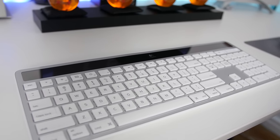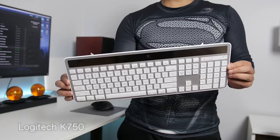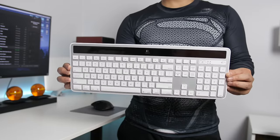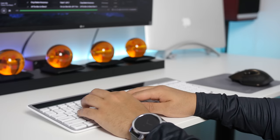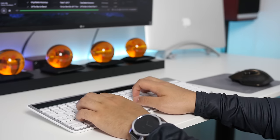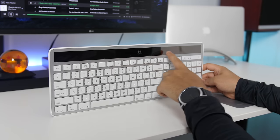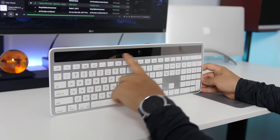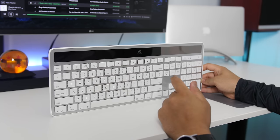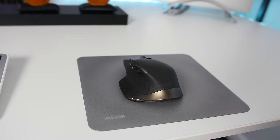I understand the hype around mechanical keyboards, but I'll take no wires and a slim profile any day. This is the Logitech K750 keyboard — a solar-powered wireless keyboard that connects via a unifying USB dongle. I've been a fan of this keyboard for years. You literally never have to charge it — it stores natural and artificial light and can even operate in complete darkness with stored energy for around six months straight.